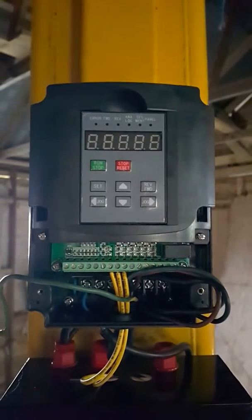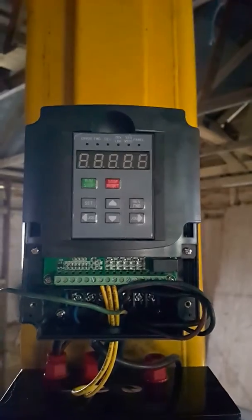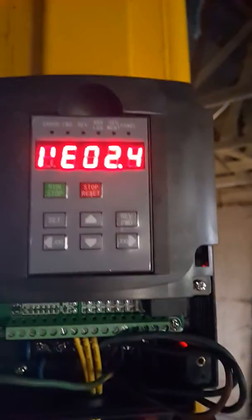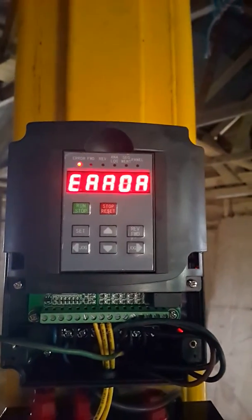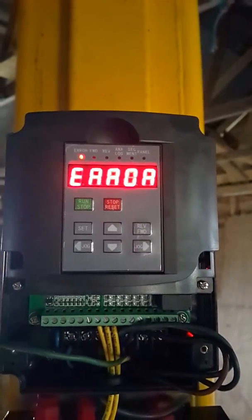Here it is installed. If I just apply the mains voltage, it comes up with what looks like a serial number, then an error message.